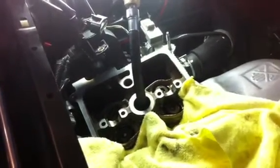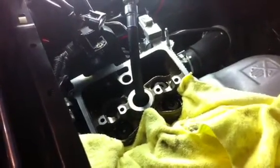We're on the last cylinder here. It's cylinder number four — 2AZ FE 2.4 liter Toyota. We're using the valve master, which is right here, and this is the removal end. So far, it's done a very good job.